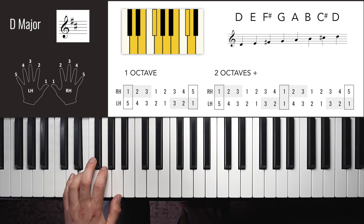B flat major right hand two octaves: 4, 1, 2, 3, 1, 2, 3, 4, 1, 2, 3, 1, 2, 3, 4 — down: 3, 2, 1, 3, 2, 1, 1, 4, 3, 2, 1, 3, 2, 1, 4. You can see in that second octave coming down why finger four is needed there.